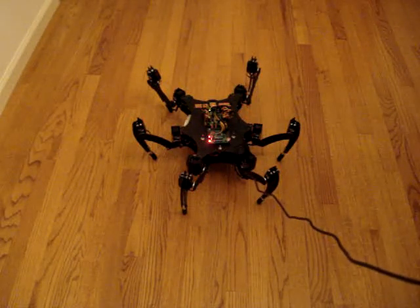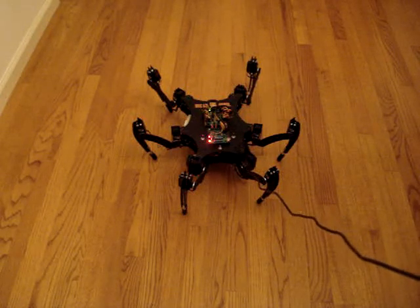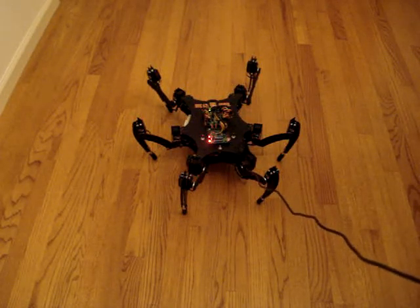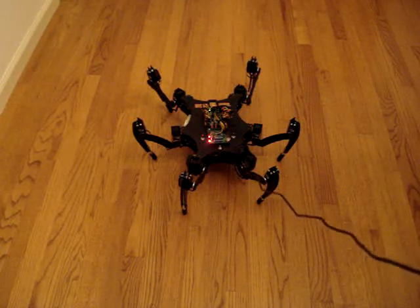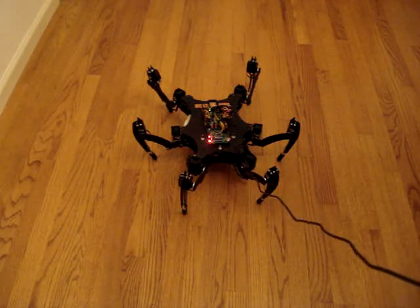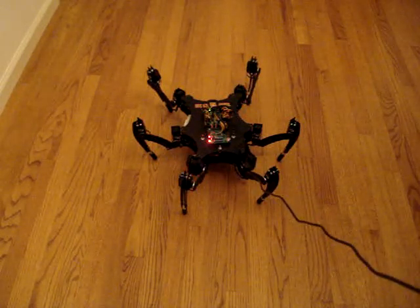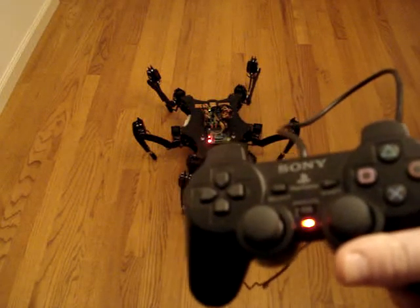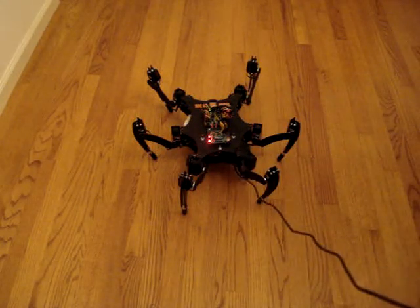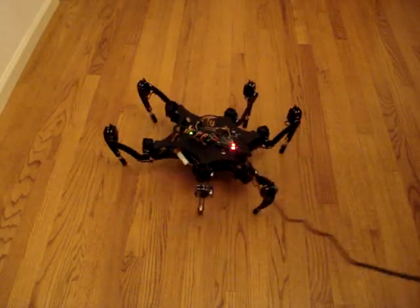Welcome to a short demonstration of the Axon Hexapod Control Software. It is open source and can be downloaded from sourceforge.net or the Trocin Robotics website. The Axon Hexapod Control Software is currently running on my very own Creeper 2 Hexapod. It is controlled by a PS2 controller and uses a standard tripod gait to walk around.